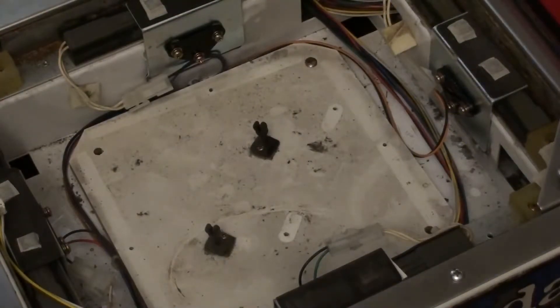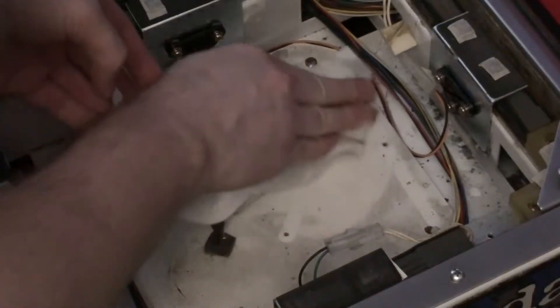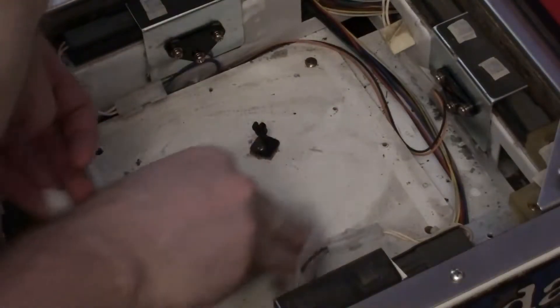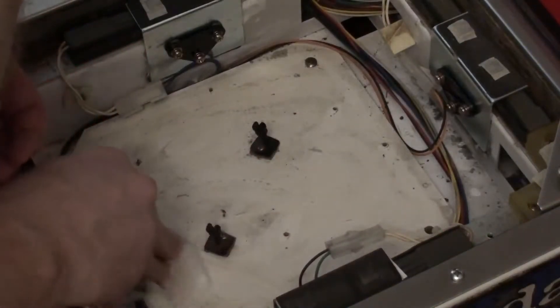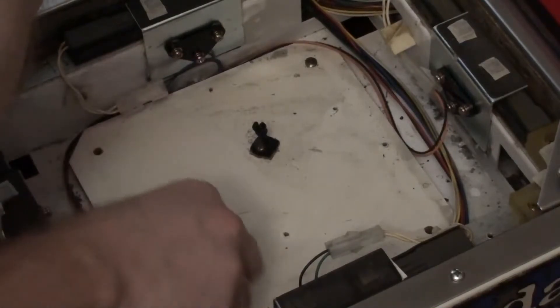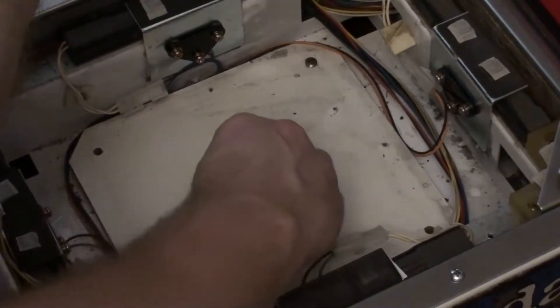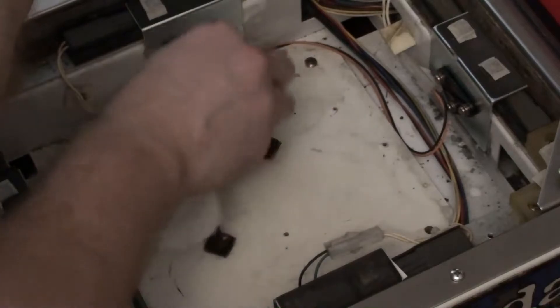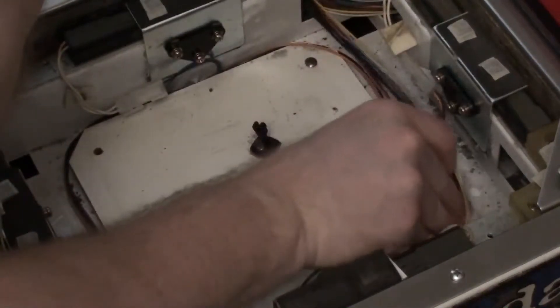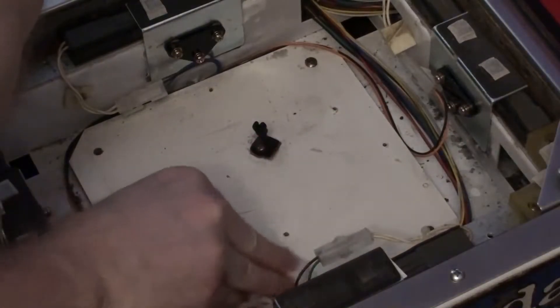It's very, very dirty. The LEDs have some adhesive on the bottom of them, which I'd like to be able to stick to the surface. So a wet paper towel cleans those off. I should have done this a lot earlier, but it wasn't really convenient when all the CCFL stuff was in there. Wipe that down — give it a nice, satisfying clean — and it looks a whole lot better.